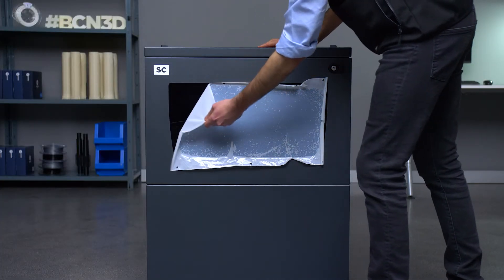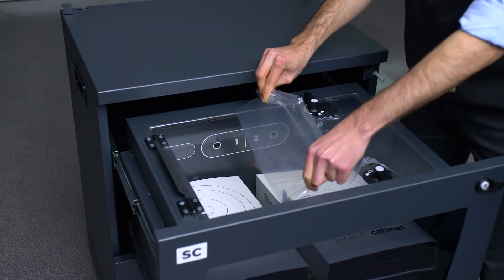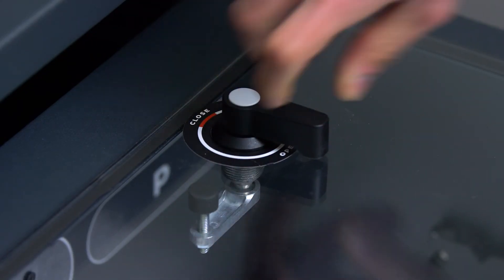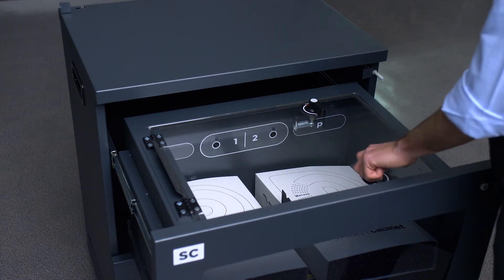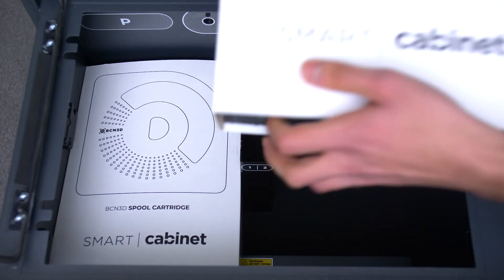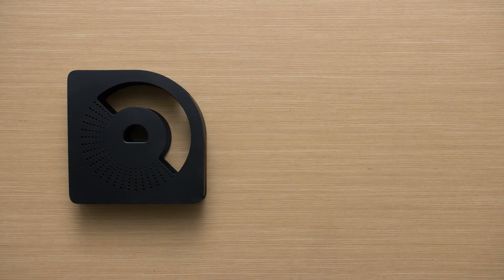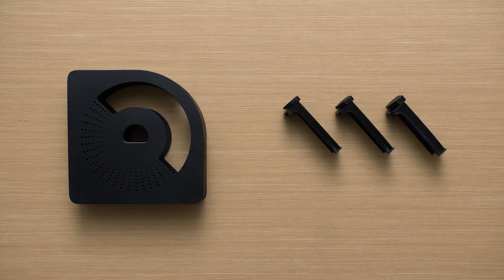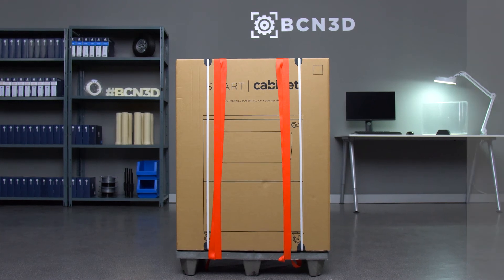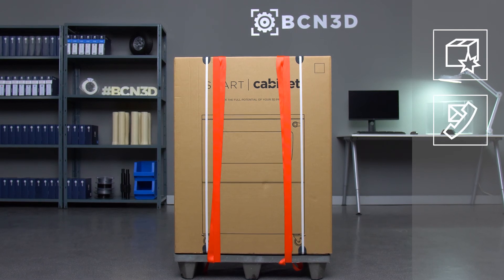Remove the protective plastic from the front and inside the dehumidifying chamber. Open the dehumidifying cover by turning the two locking knobs. Inside you will find two boxes, each with one filament cartridge and three spool holders. The packaging of the Smart Cabinet has been carefully designed to ensure maximum safety and so that it remains in perfect condition. However, please do not hesitate to contact your distributor if you notice any damage.